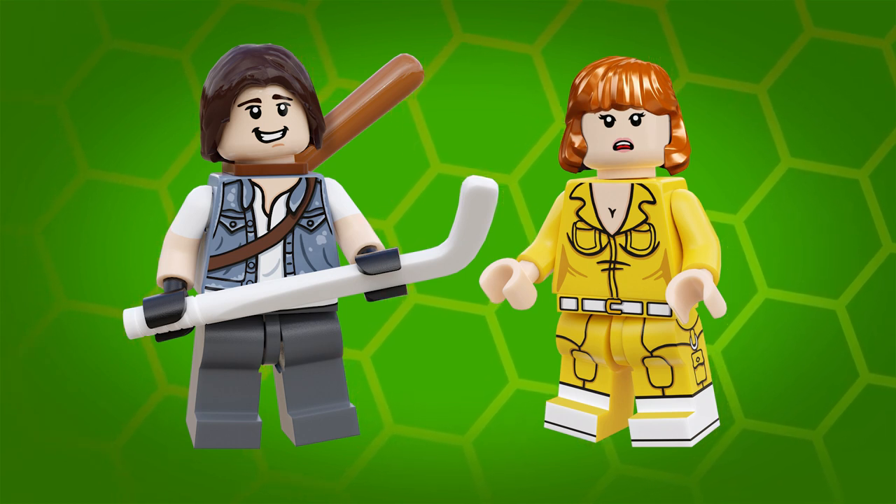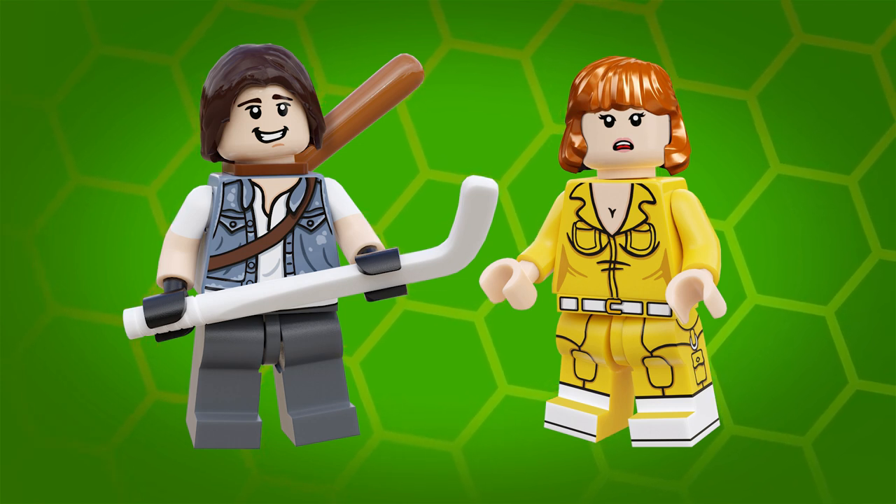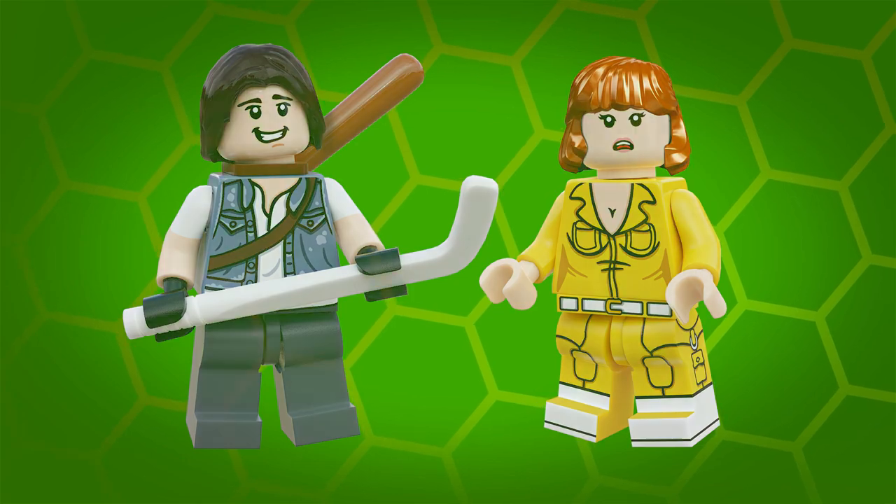And if these do well I might be tempted to make a few more Turtles inspired minifigures in the near future. I'll see you next time. Laters!